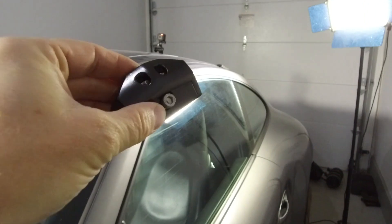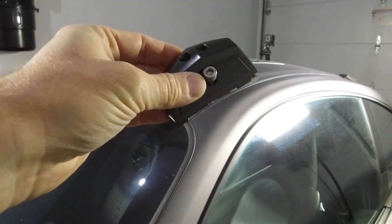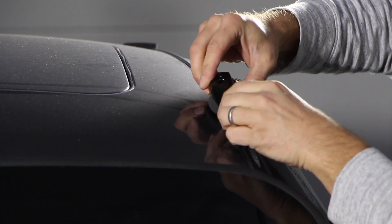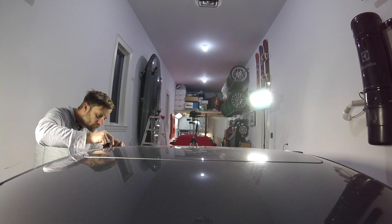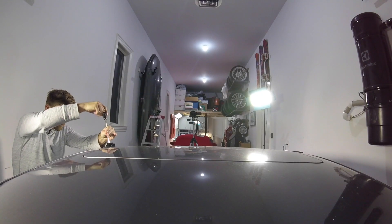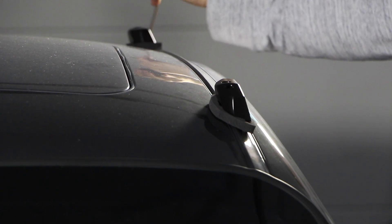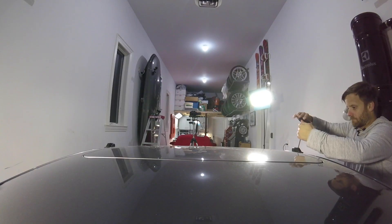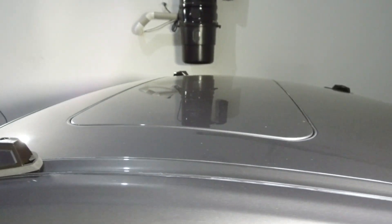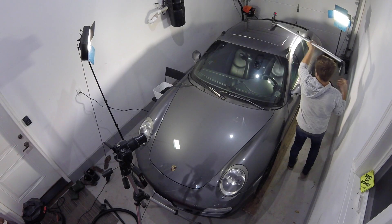Now you're going to take these little brackets and stick them into the mounting points. It doesn't matter which one goes where — all four pieces are exactly the same. So go ahead and do that.